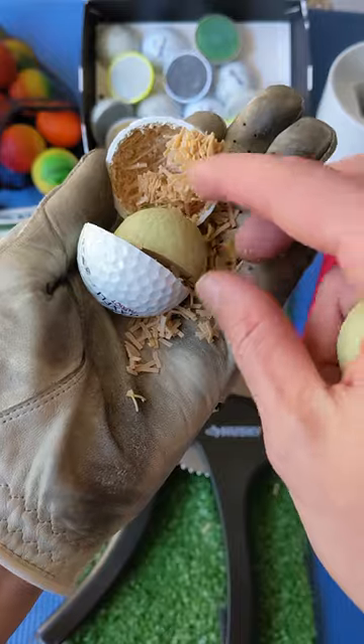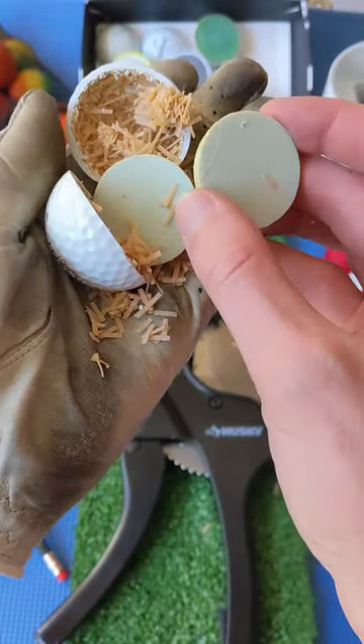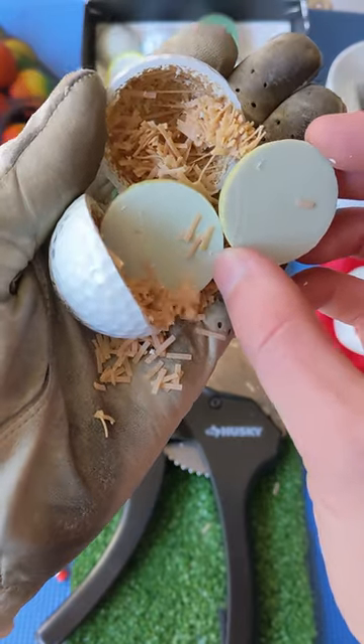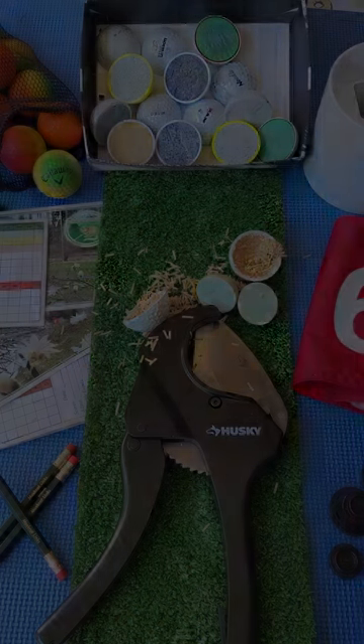Make sure to press subscribe as our exclusive series, The Muskrat Links Sim Tour, debuts on Wednesday. We play against the best professional golfers using our simulator and a custom script to earn points and battle for promotion. You don't want to miss this awesome content. Have fun out there everyone!